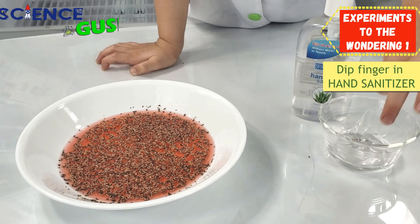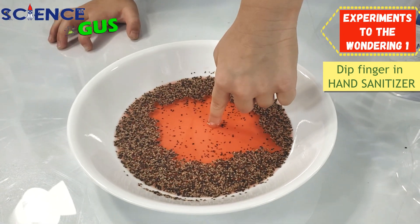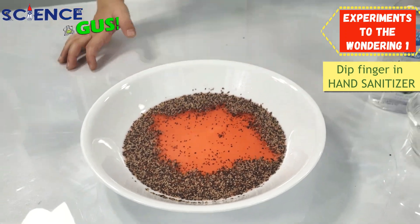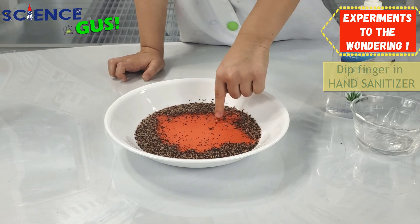Let's see. So what do you think? I think it will! Three, two, one. It does! Good job! Wow! And then put it in! There you go.